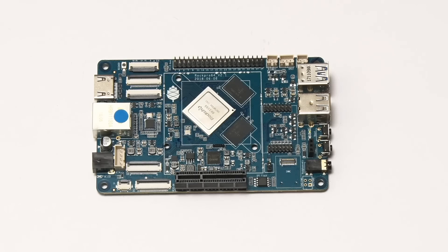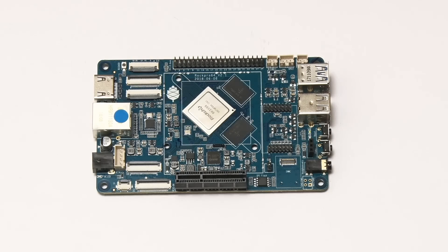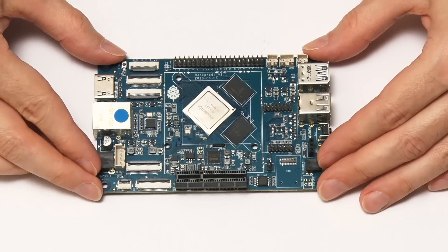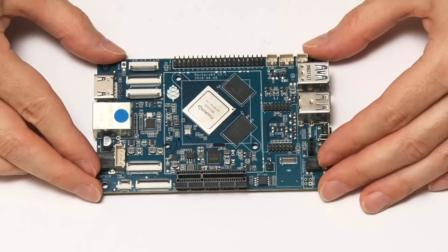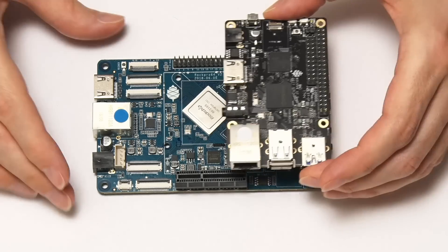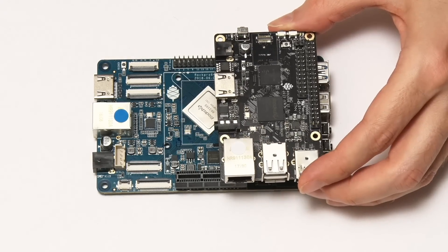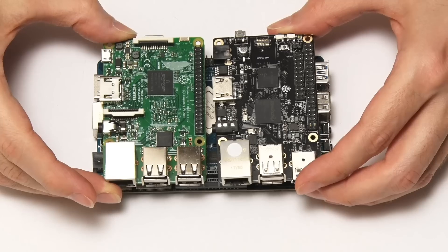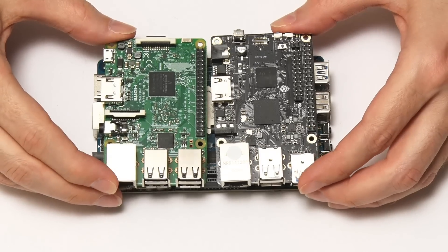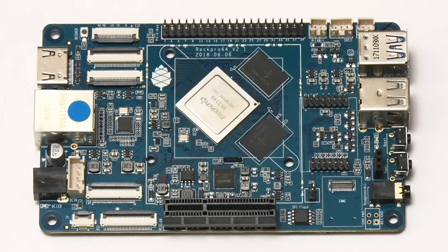One of the things you can probably gather straight away, other than the mass of connectivity we'll come to in a second, is that it's slightly bigger in terms of form factor than some other single board computers. Comparing it to the ROC 64, you'll see it's significantly bigger - the ROC 64 is the same size as a Raspberry Pi, so this board is almost double the size.